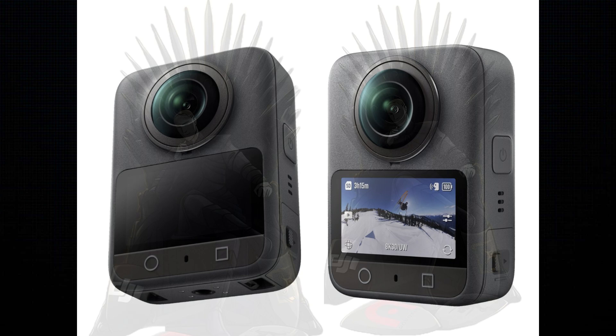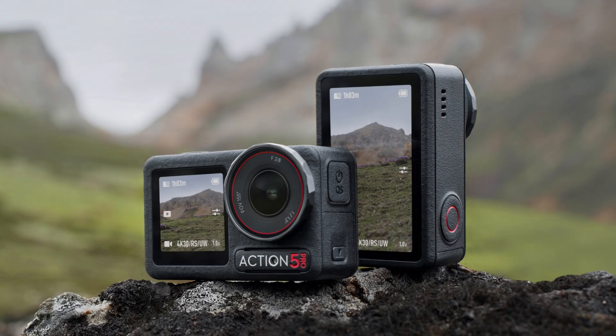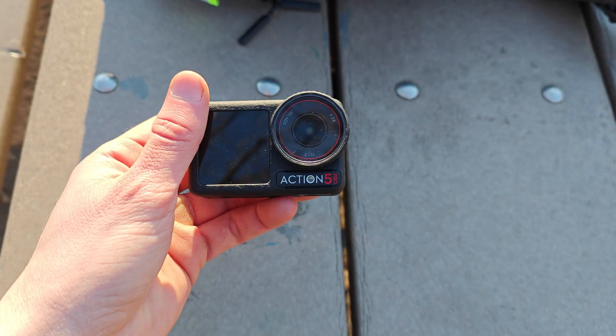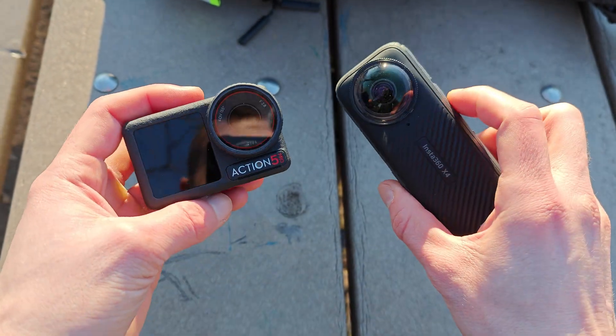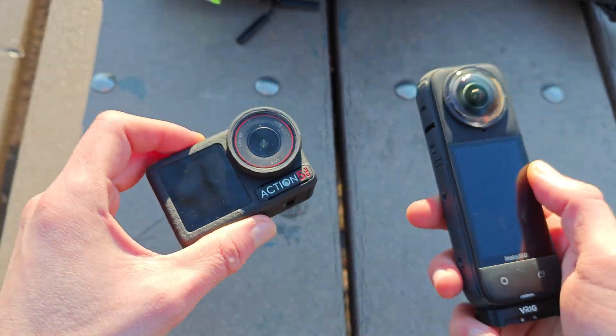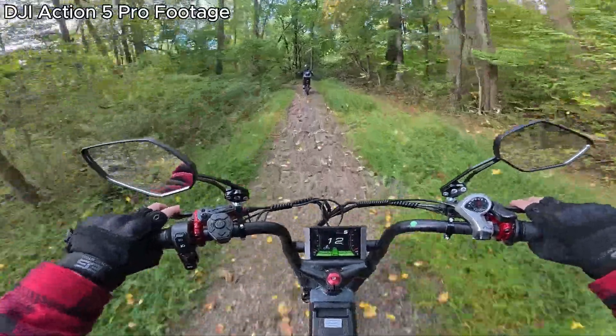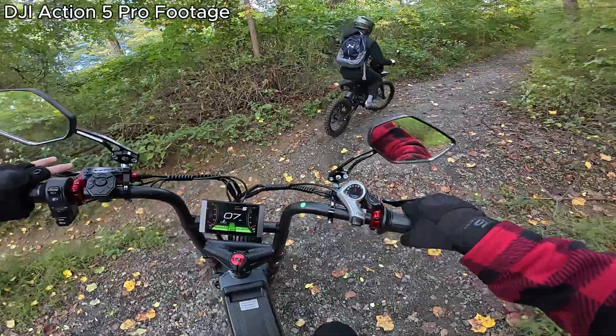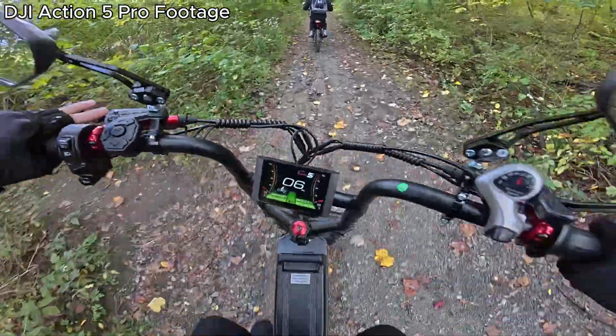These are the alleged leaked images of the Osmo Action 360, and it clearly shares a lot of DNA with the existing Osmo Action 5 camera. It essentially looks like a double-sided version of that camera. Initially we thought it might even have identical internals, namely featuring the same 1/1.3-inch image sensor as found in the Action 5, giving it a very similar, if not identical, overall image quality. And this certainly wouldn't be terrible — the Action 5 still has some of the best overall image quality in the segment, but a lot of us did want to see more out of this camera.